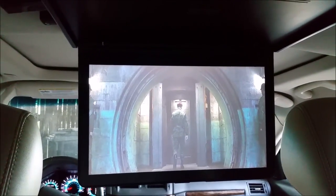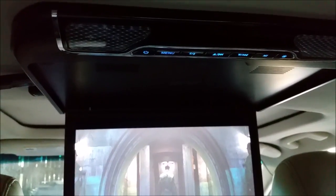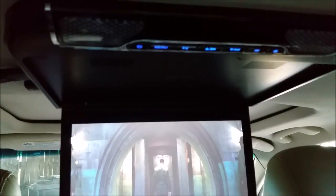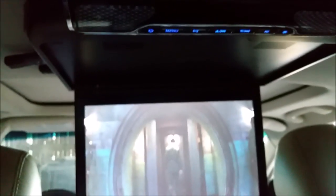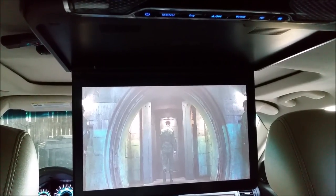It's a nice big screen, easy to see, easy to play games on, easy to watch movies. The FM transmitter is great — I really can't say enough. You guys are going to be super pleased with this monitor. I give this thing a solid five stars — pick one up, you're going to be happy with it.